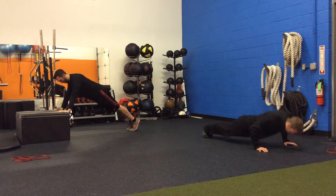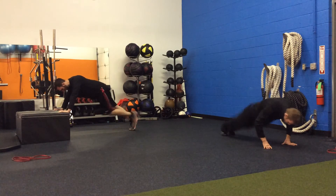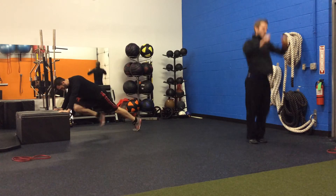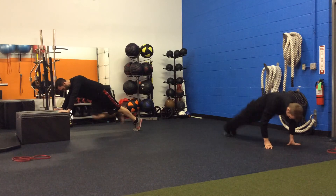From there, Brian's going to go to an incline mountain climber and Nate's going to do burpees. On burpees, you can either do the jump version at the top or just do a standing version — whatever works best for you. On the mountain climbers, slow and controlled keeping the core tight, because we're trying to activate the psoas and core muscles rather than making it a speed exercise.